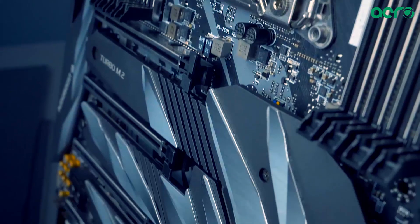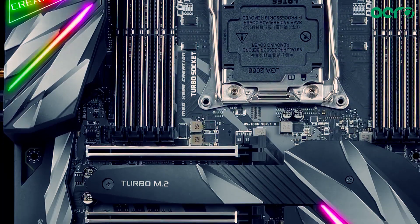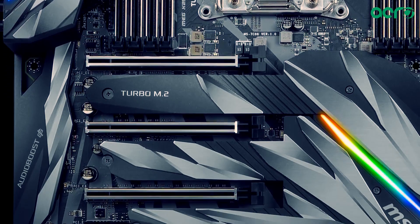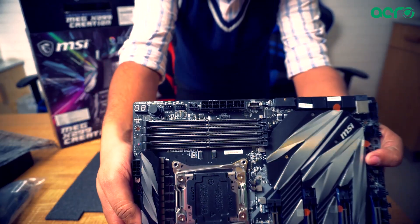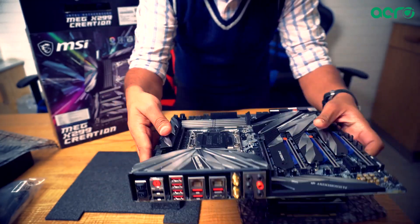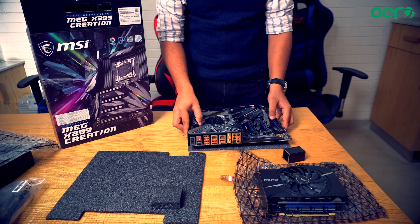The MEG X299 Creation also supports Mystic Light, meaning this motherboard can provide the best of both worlds when it comes to balancing performance with good looks. So do not hesitate while buying this motherboard.